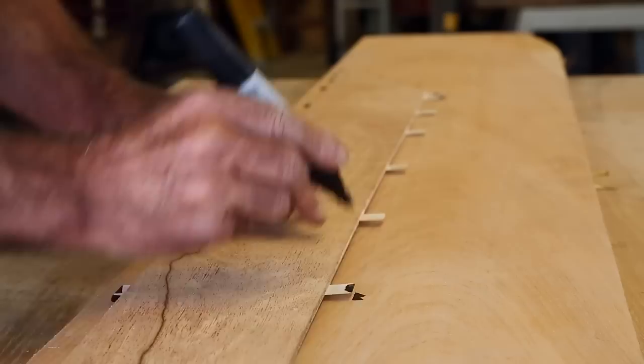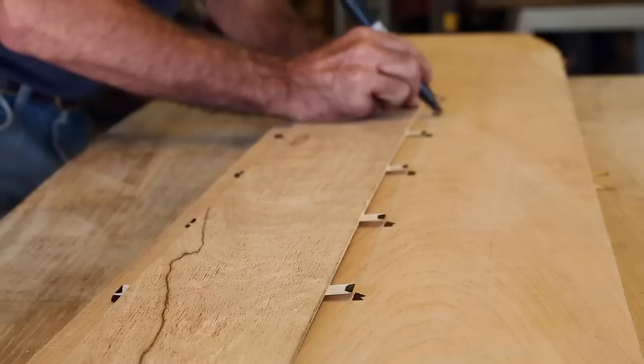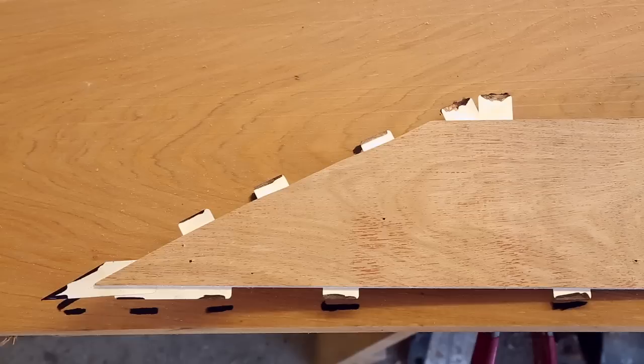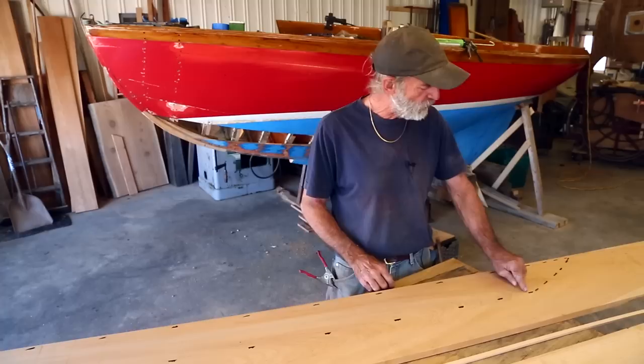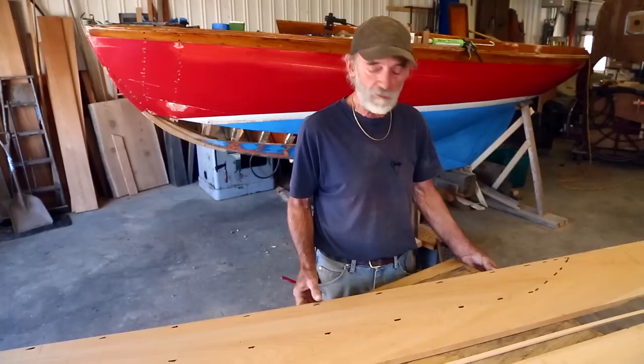It doesn't look like a real keen mark until you remove the pattern, which we're going to do right now. And then you're going to see that all the marks look very nice and keen and perfect. The inboard edge of this mark is the position we want to connect up. So we're going to take our batten and tack it along that line and draw a pencil line all the way around at the top and bottom edge, also the hood end. Then we're going to pick that plank up and saw it out outboard of that pencil line in the band saw, and then bring it over to the bench and plane it a little bit into shape.